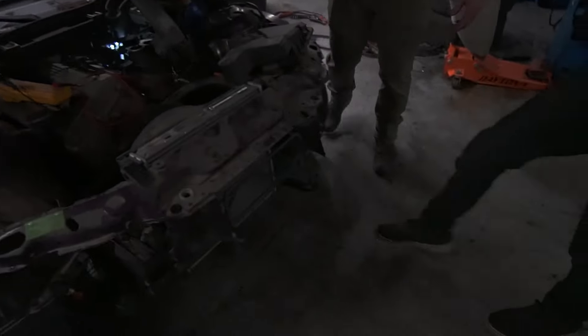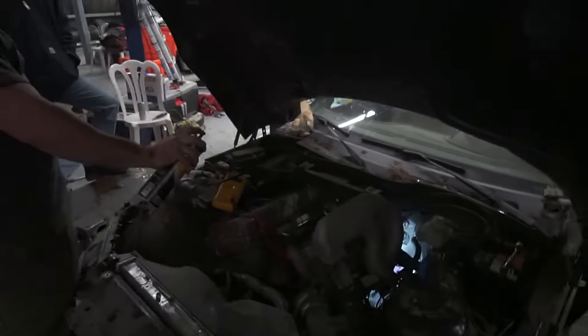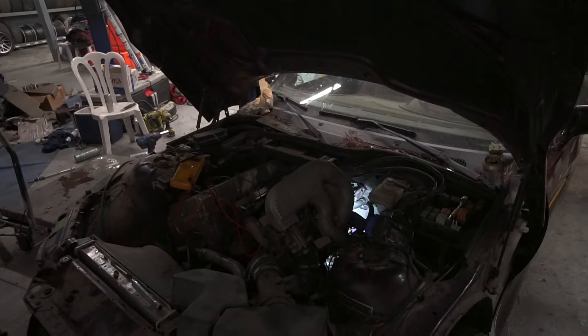Okay, turning the key... pretty good at turning keys. Here we go - still didn't get a start. This is not working.